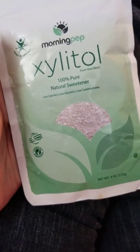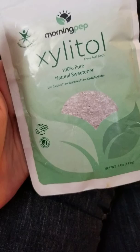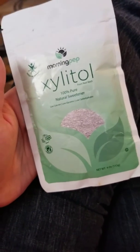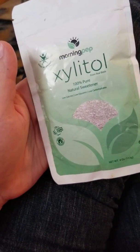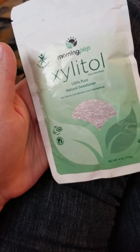So I've used this. It's not perfect, but it works a lot better than most that I've tried. Other benefits: it's free of GMO, corn, wheat, soy, gluten, and dairy.